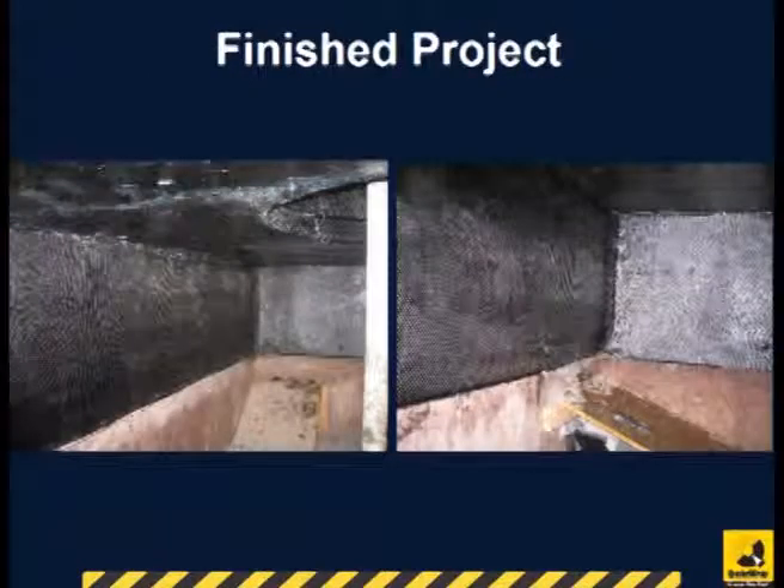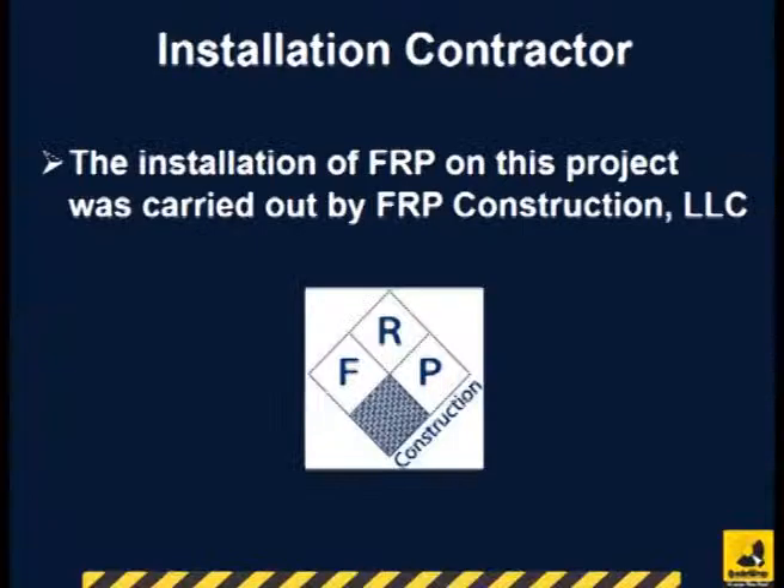The finished project can be seen here. The installation of FRP on this project was performed by FRP Construction, LLC.